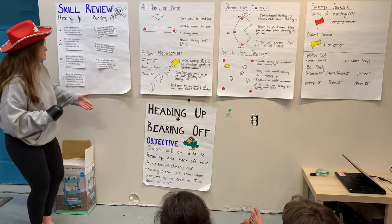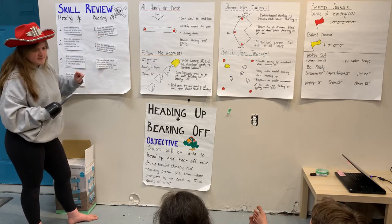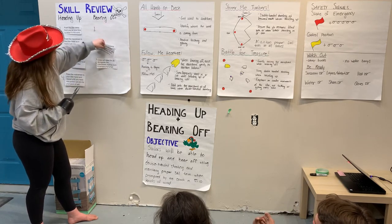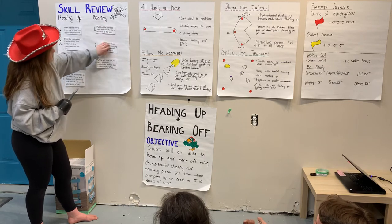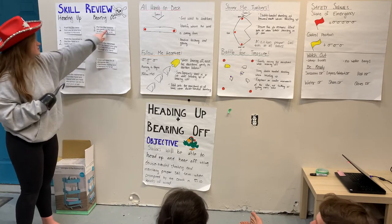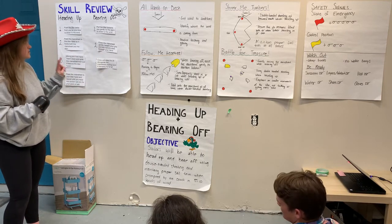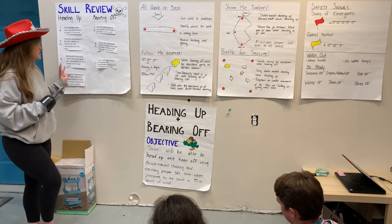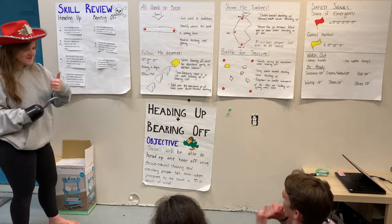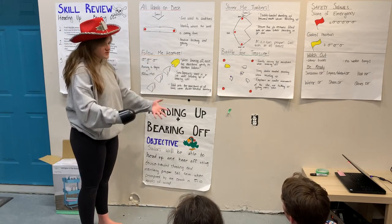Only three steps this time — let's unscramble bearing off. Do we think easing the main sheet gently and loosening our grip is the first step? No, that should be number two, which is right — so these two can be switched. The correct order is: pull the tiller towards you gently so the stern is closer to the wind; then ease your main sheet gently, loosening your grip and letting it slowly slide through your hand; and then ease the jib alongside the main sheet, making sure it remains full of air.